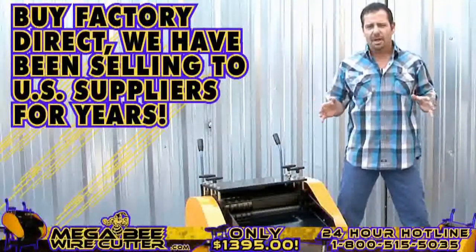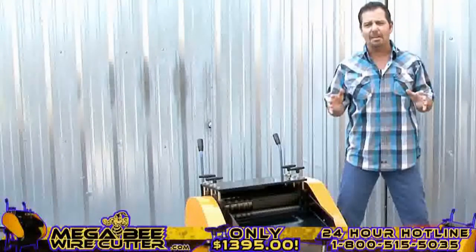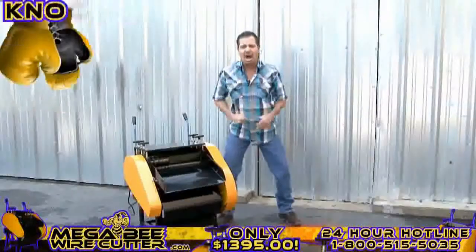By Factory Direct, we've been selling to U.S. suppliers for years. You will find that this machine will save you time and, more importantly, knock out the competition.